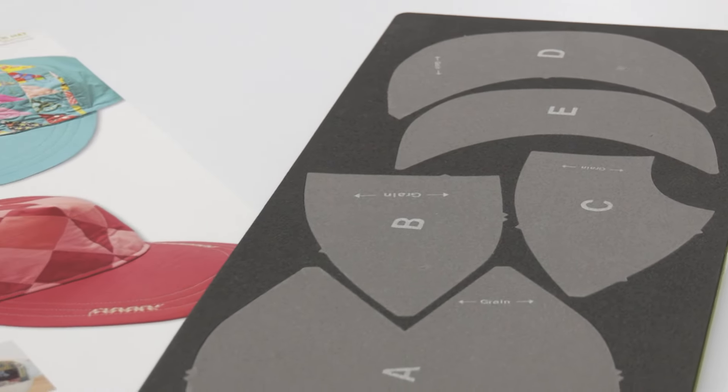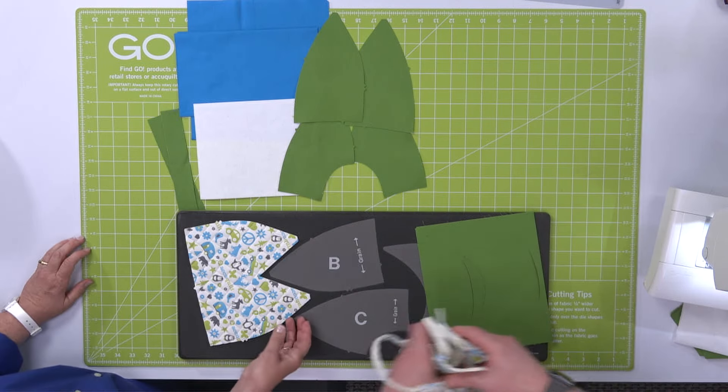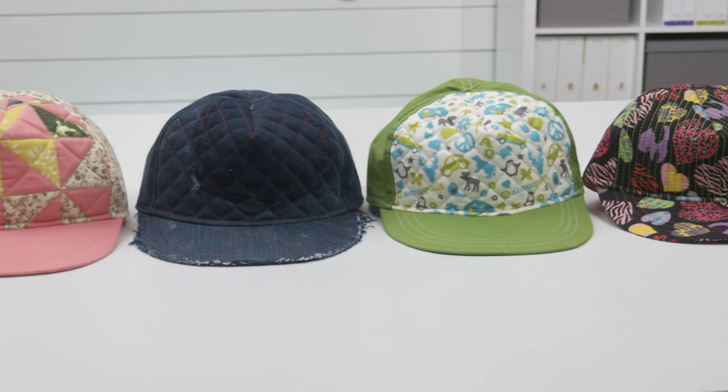The Go Trucker Hat die by Chris Marchini of Rose City Originals will have you cutting and creating hats from all kinds of materials to make these trendy items from scraps, orphan blocks, and more.